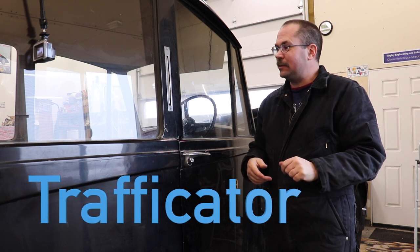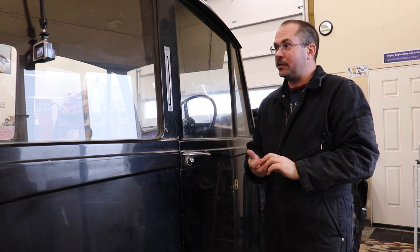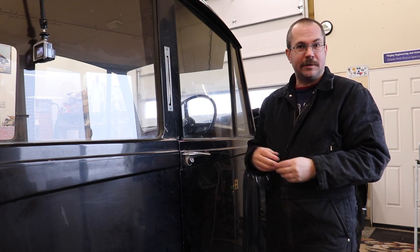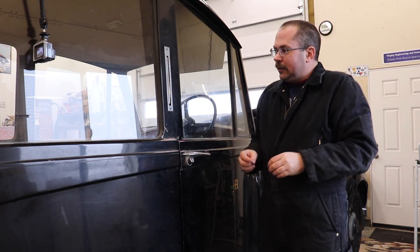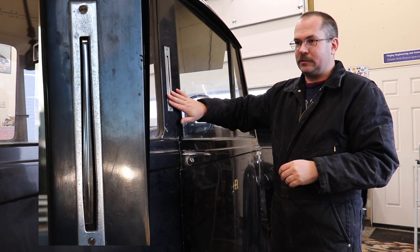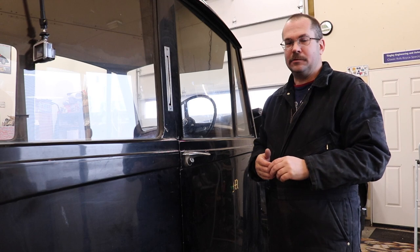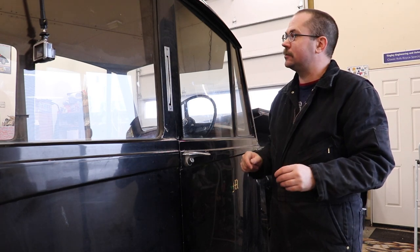Today I'd like to show you a neat piece on a vehicle we have in the shop. This is one I normally associate with European vehicles, especially French Art Deco — that's where I've seen it the most. It's also pretty common in early British cars, 1950s at the latest. This is a turn signal piece that was used a lot prior to requiring an actual flashing turn signal.